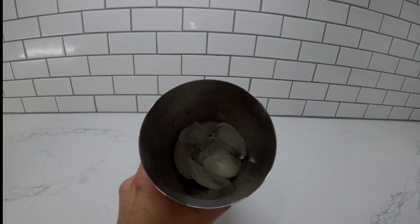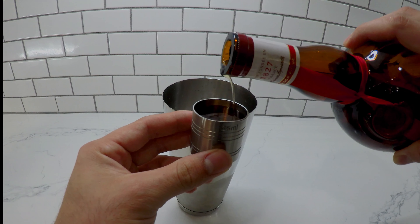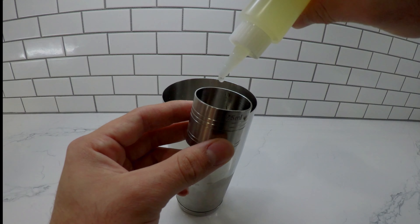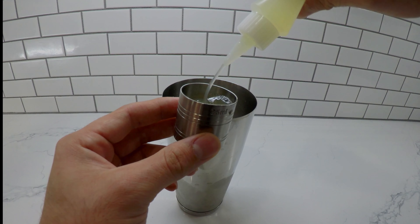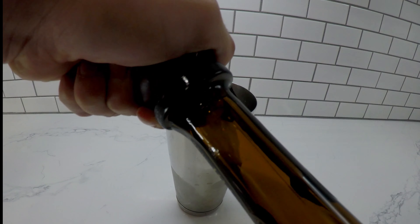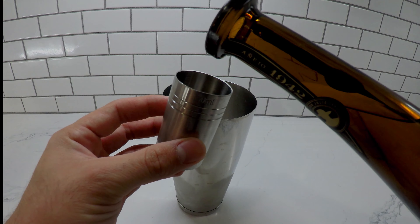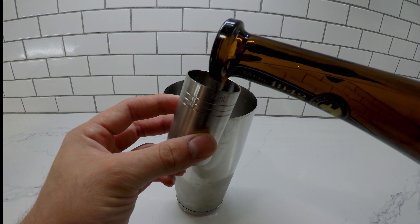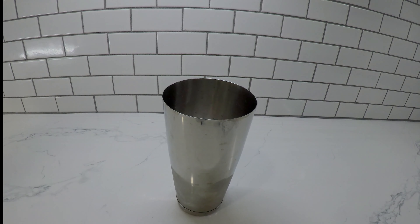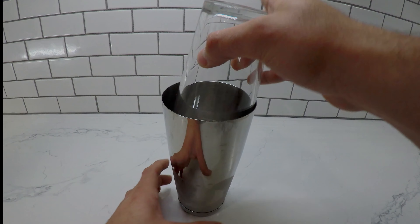In a tumbler, get some ice and go ahead and pour 25 mils of your orange liqueur, then pour 25 mils of that freshly squeezed lime juice. Carefully crack open that bottle of $19.42 and pour 50 mils. This recipe is very simple — it's a 2 to 1 to 1 ratio. You can do this with pretty much any tequila, but it makes a nice strong stiff drink with this one. Go ahead and add your simple syrup to taste; I added half a tablespoon — I don't like too much, I still like a very strong drink.